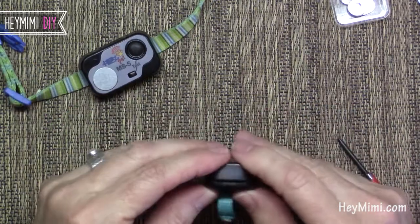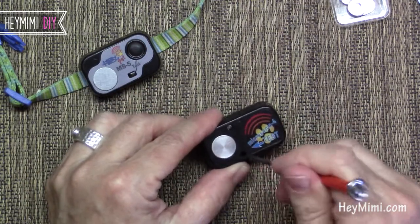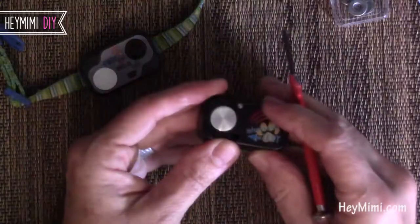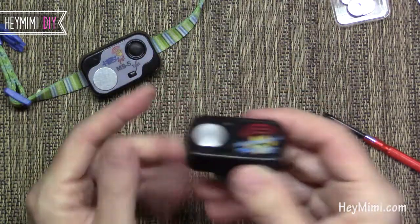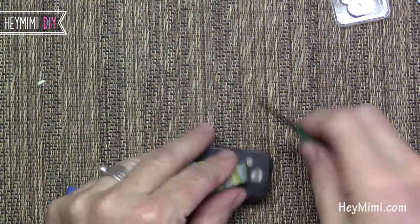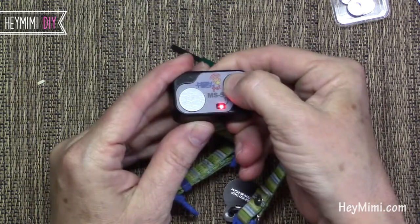You just treat it like the normal batteries — close that up. You can either push the button to see if it's working and a little light will come on, or you can hold it to your ear. If you hear a little buzzing sound, then you know it's working. On the MS5, the sticker's going to be facing up. And you can see it's working.